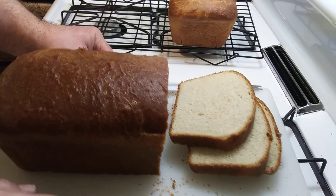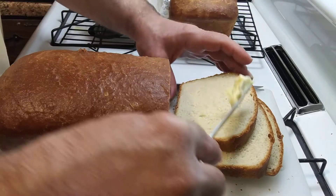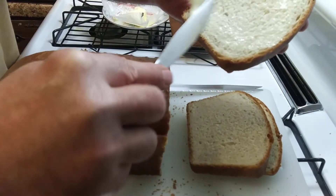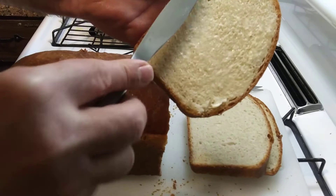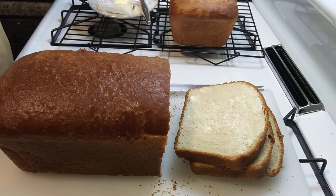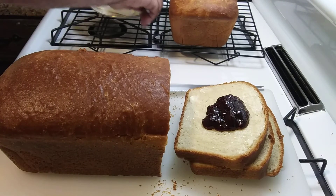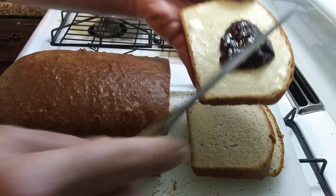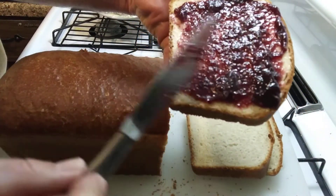I'm gonna put some butter on there — put some butter on a piece. Oh yeah, nice, it's still warm. Looks nice. Ha, yeah — little raspberry preserves, red raspberry preserves. Looks good to me. Homemade fresh bread, still warm — can't beat that.